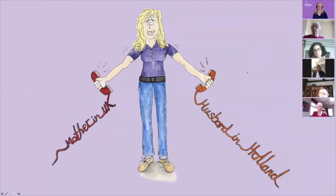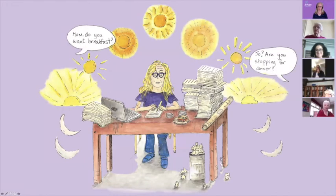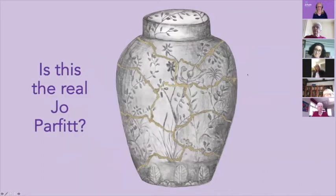Or is this me — the woman who lives abroad and is constantly torn between being with my husband in Holland or my mother in the UK, always feeling guilty when I'm in one place because I'm not in the other? Or is this me — the hypochondriac? You probably didn't know I'm a hypochondriac, but that's who I am. I used to be a workaholic. I used to work so hard that I ignored everybody else in my family, and as a result I had a serious burnout that meant I couldn't work for six months and had to change my life.